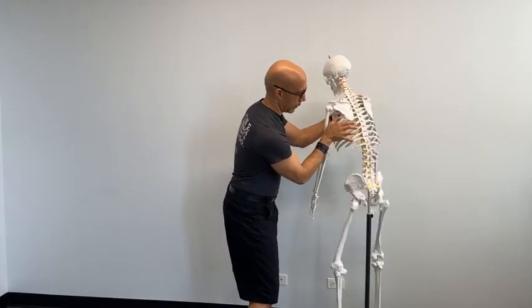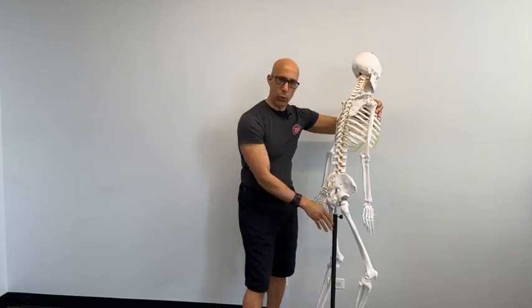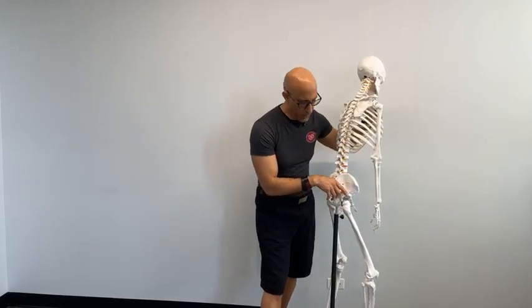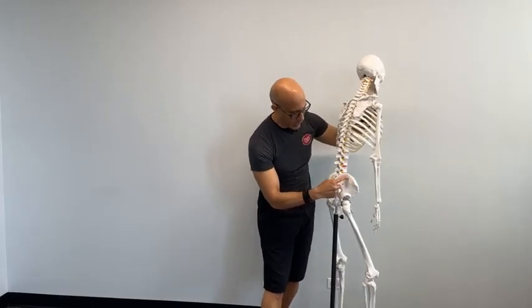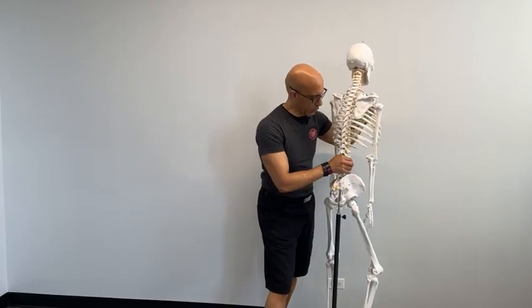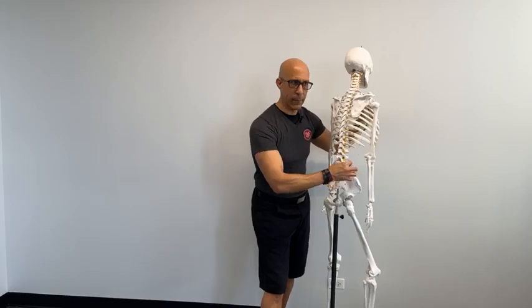If we look at the glutes, obviously there are three different glute muscles. We have the glute minimus that comes off the back side or the side of the pelvis coming down to the greater trochanter. The glute medius comes from this fossa here and also comes to the greater trochanter. We're going to focus on glute max in this video and talk more about glute medius and glute minimus in a future edition.